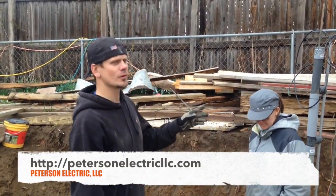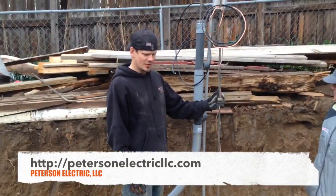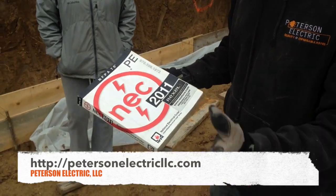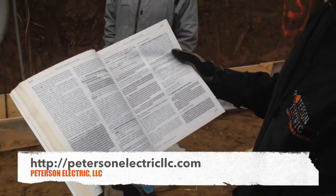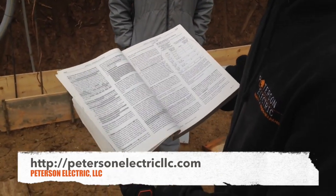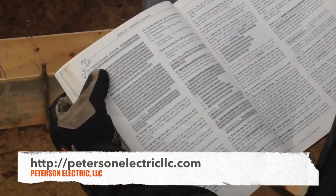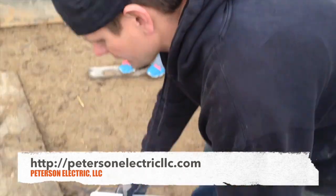Basically what I want to talk about today is the Ufer grounding — that's spelled U-F-E-R. We're in the 2011 code on this because this permit was pulled last year; they have adopted the 2014 but they're not implementing it because this permit was already pre-existing. You're going to look under grounding and bonding under NEC 250-52, which covers the concrete and clay encased electrode. If you're in the 2011 code it's page 112, and it covers all of the requirements.